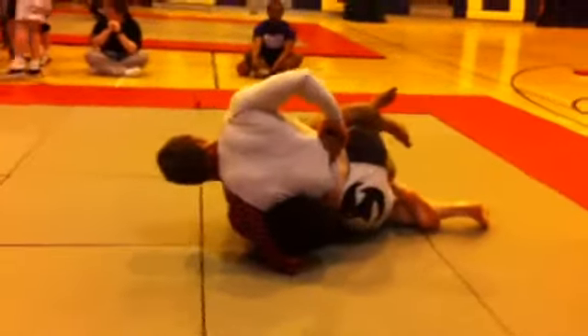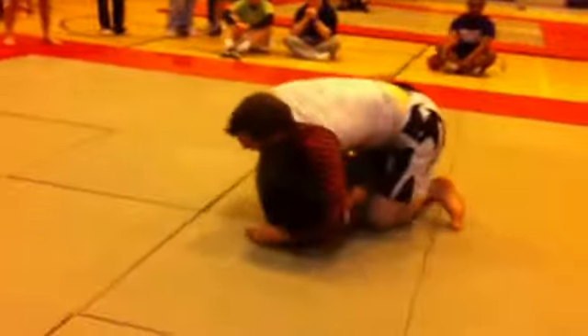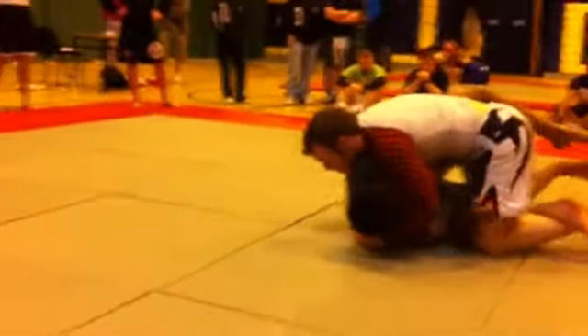Start moving that left butterfly. He's nice. Elbow back, elbow back.